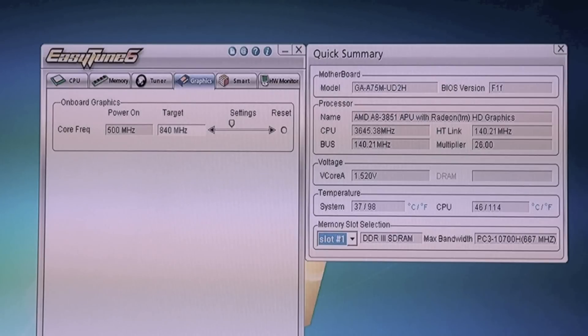As you can see, the CPU is running at approximately 3.6 GHz, up from 2.9 GHz. The FSB has been raised from 100 MHz to 140 MHz. The dual-channel memory has been moved up to 2,240 MHz, and most importantly the GPU clock has been raised from 600 MHz to 840 MHz.